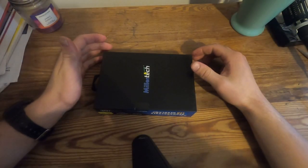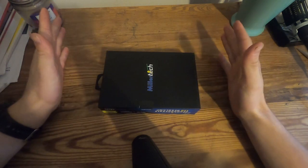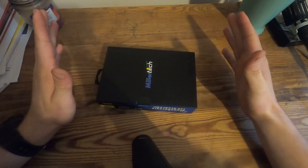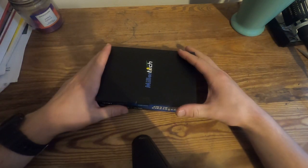Alrighty guys, welcome back to another video. As you can see, today we have another unboxing video. I got another headlamp to try out. We're kind of running out of headlamps, so I decided to get a new one. And this particular headlamp is quite interesting.